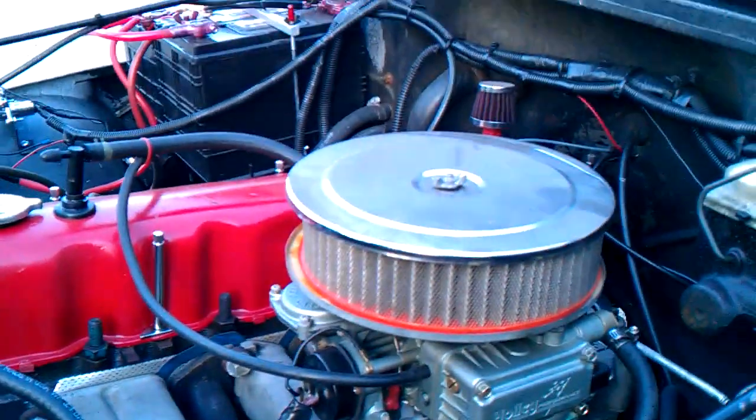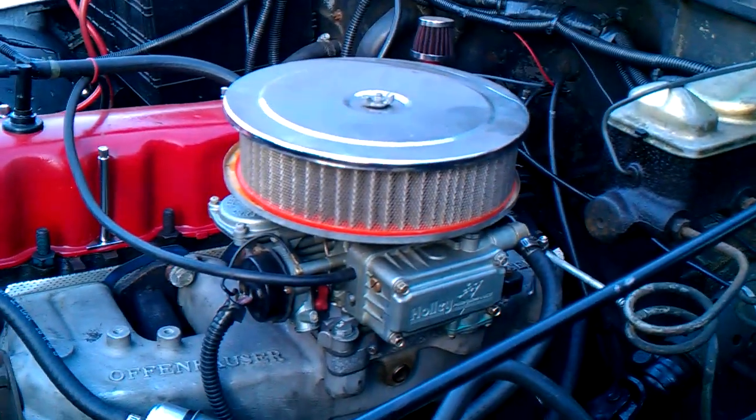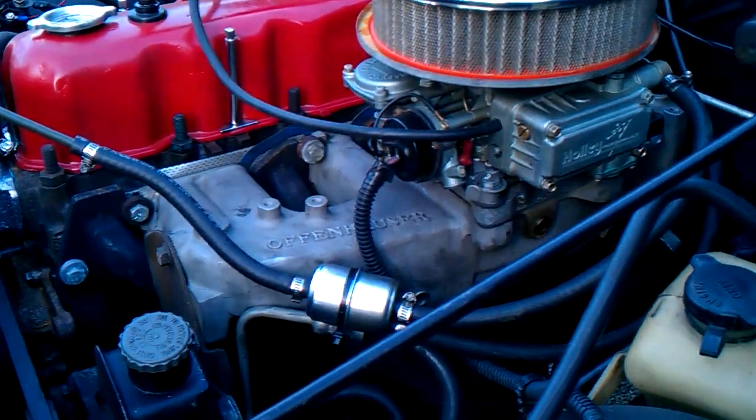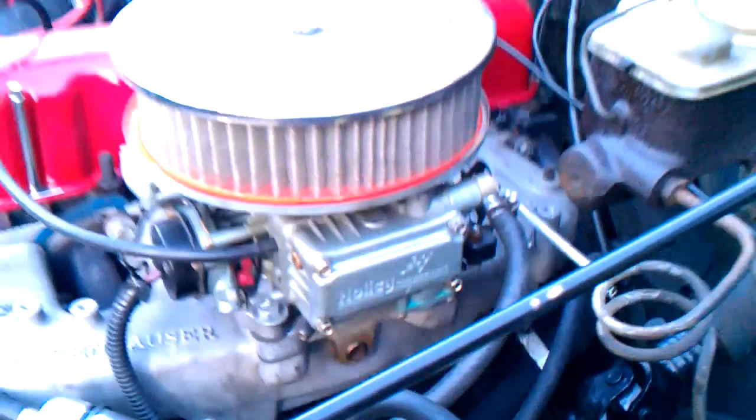Other than that, the motor is good. It has five to seven pounds of oil pressure, which is not all that great, but it does run. I'll probably end up just putting a new motor in — I ain't going to bother trying to rebuild this one. It's got a thousand miles.